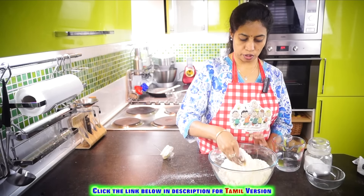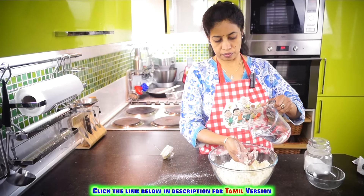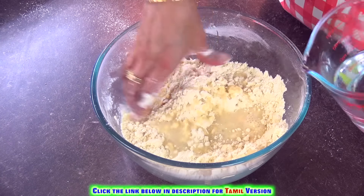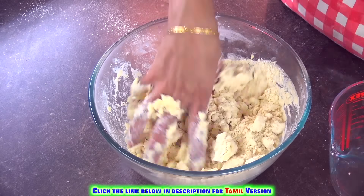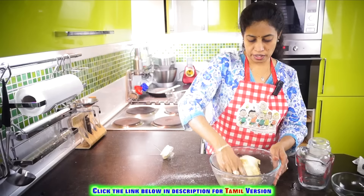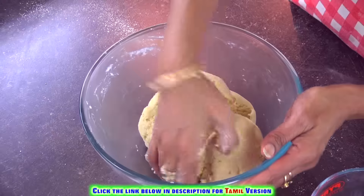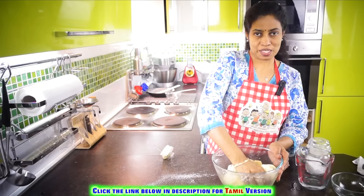Now let's sprinkle some water and keep kneading it into a soft dough. Look at this — we have a soft and pliable dough. Now let's put it into the press and squeeze it out.